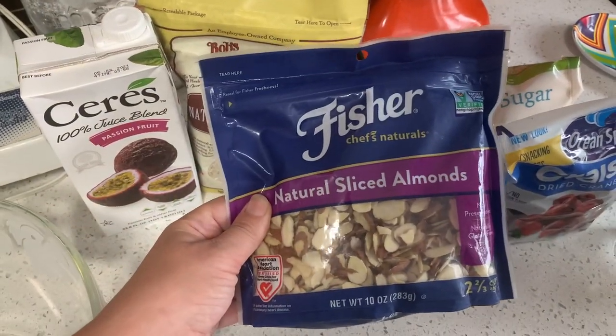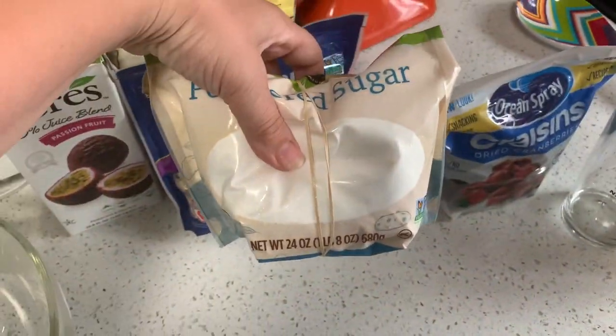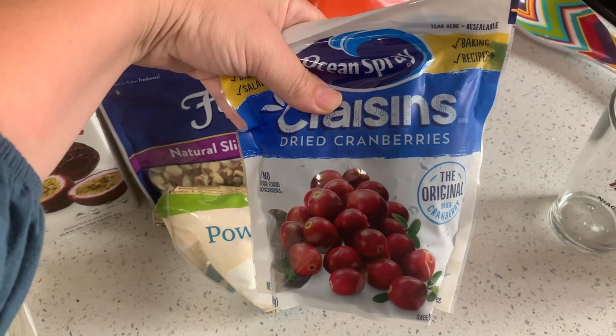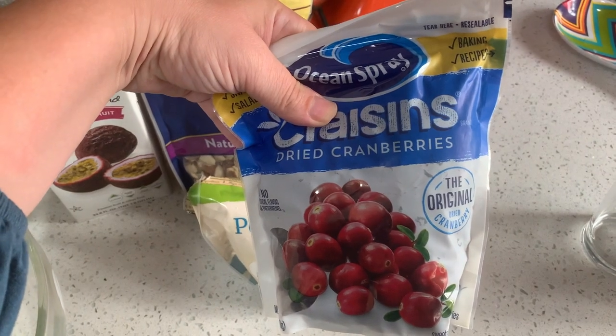Some slivered almonds to make his little spikes, some powdered sugar to sweeten it up, and some dried cranberries for the eyes. Technically it asked for raisins, but I have been reading Pride, Prejudice and Zombies, so red eyes seem appropriate.